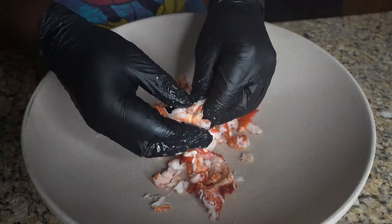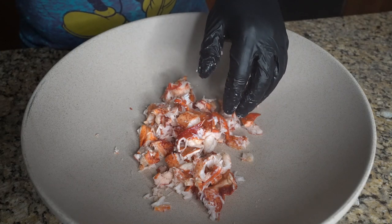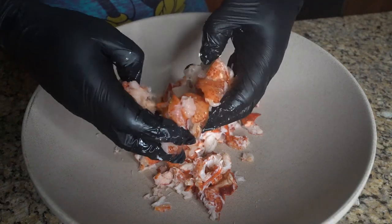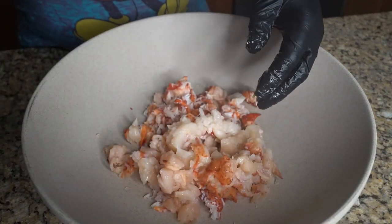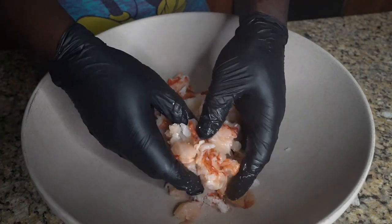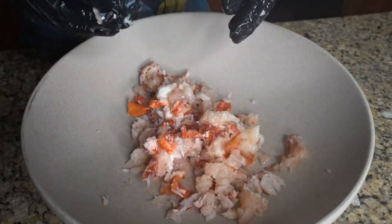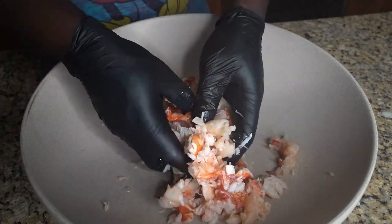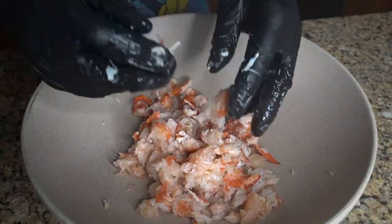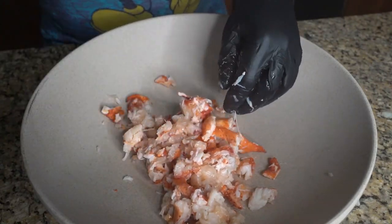I've checked a couple videos out and most of them when they make the lobster burger they put it in a blender. I'm gonna use chopped up lobster meat — some claws, some knuckles, and some tail. I'm just gonna break it up with my fingers because I want my lobster burger to be thick, juicy, and filled with lobster.